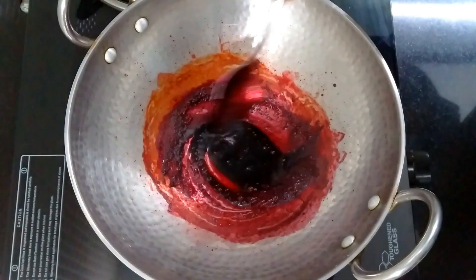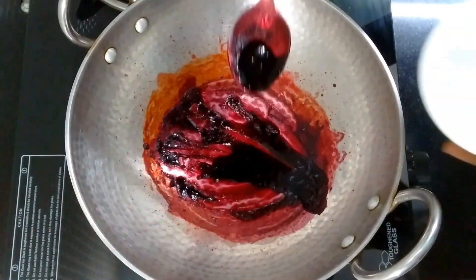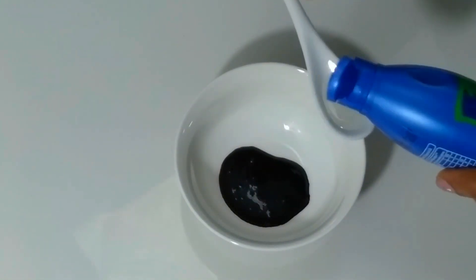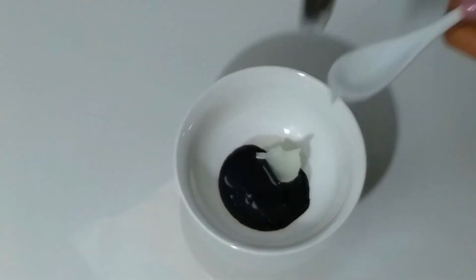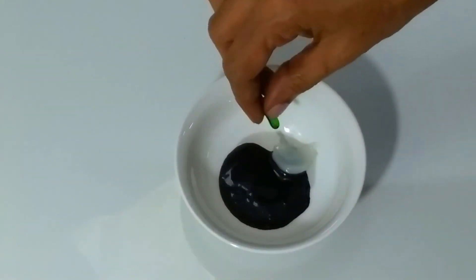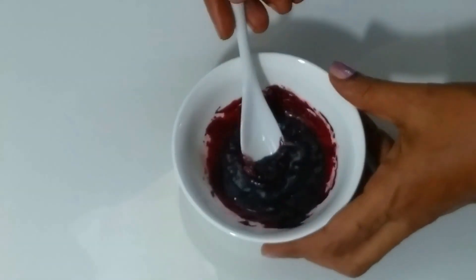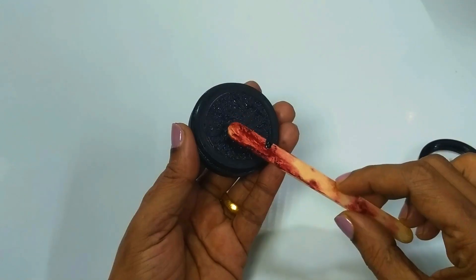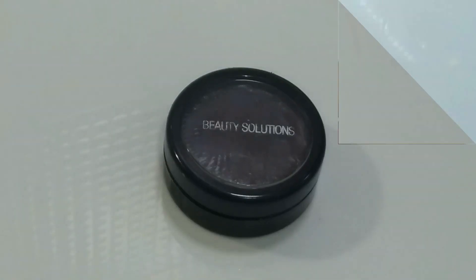Heat it on the flame, then put it in a bowl. Add Vaseline petroleum jelly and vitamin E capsules. Mix together, put it in an airtight container, and place it in the fridge.